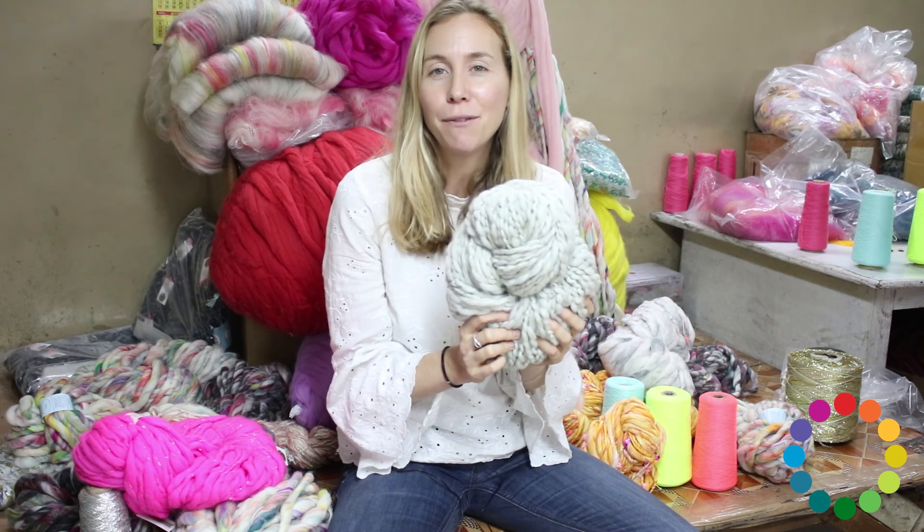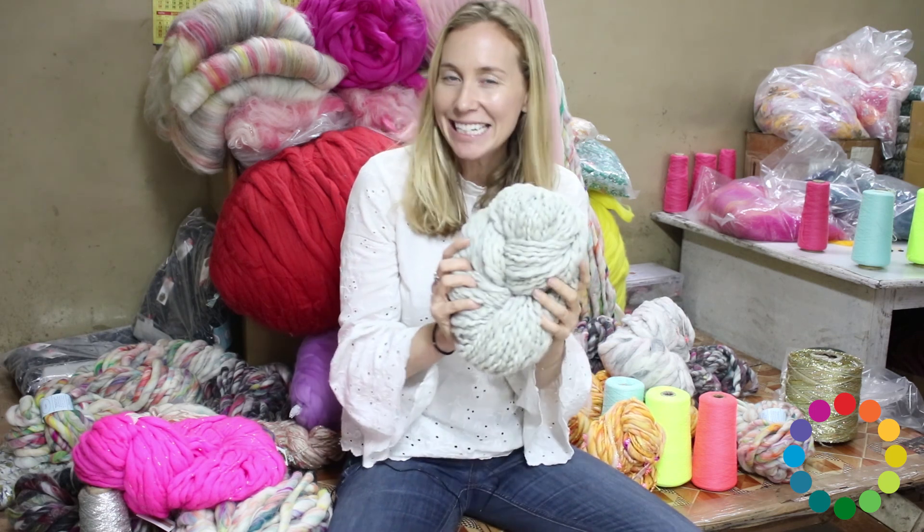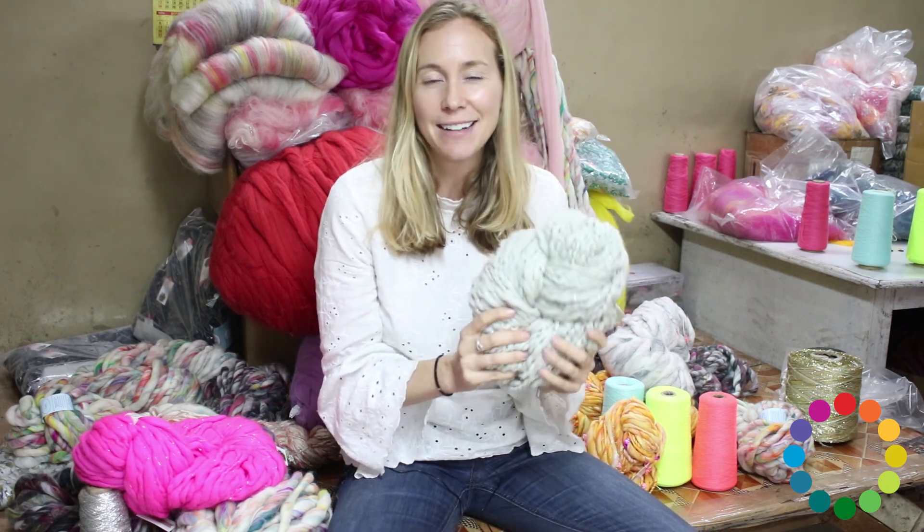If you're feeling like you want to do something a little bit bigger, we've got a few sweaters in this yarn which are also amazing — very fast to knit — and larger projects like chunky scarves and shawls.